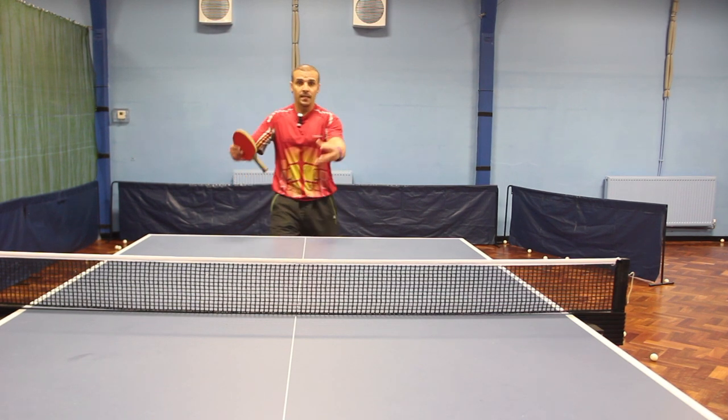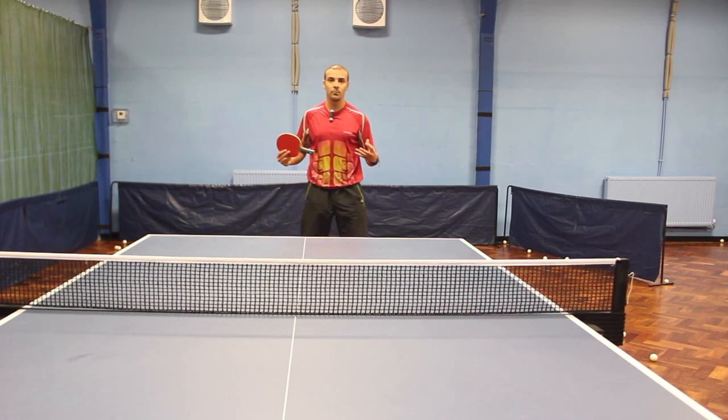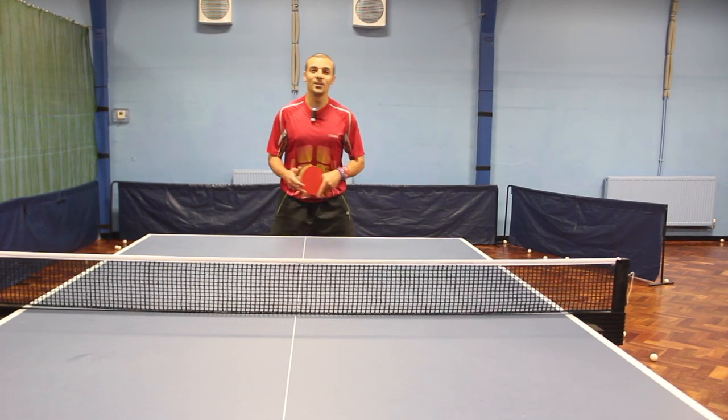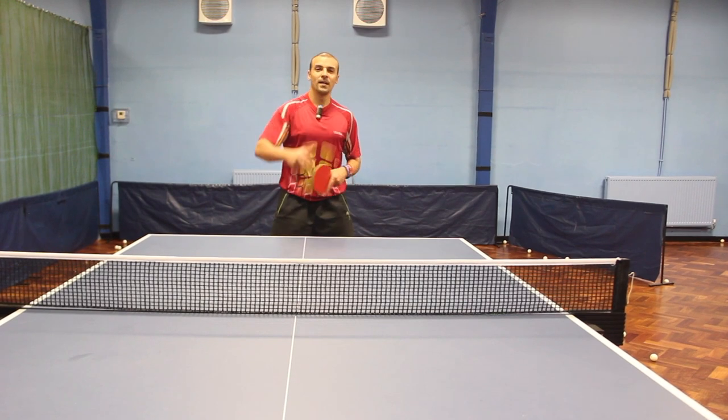If the ball bounces deep, then you're forcing the opponent away from the table, giving you the opportunity to come back in. Okay guys, I hope you enjoyed that. Keep subscribing, keep the support, and we'll see you on the next video.